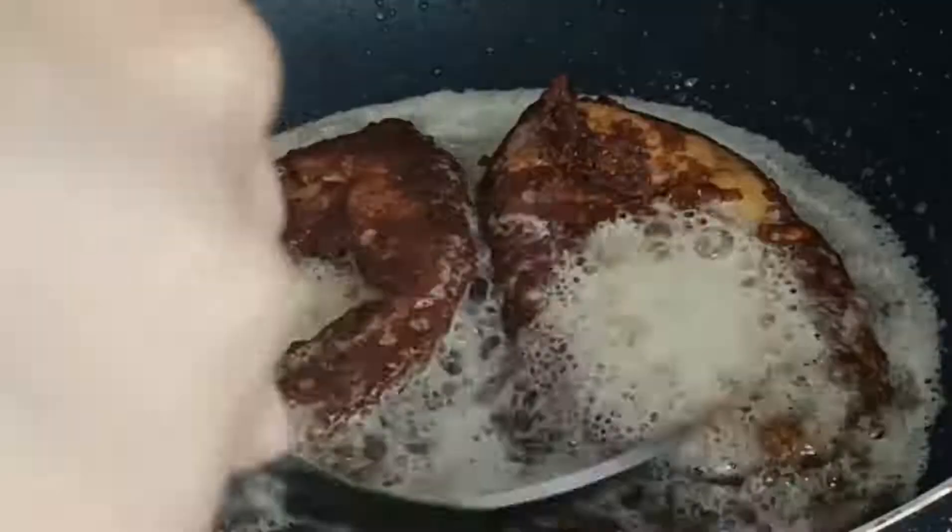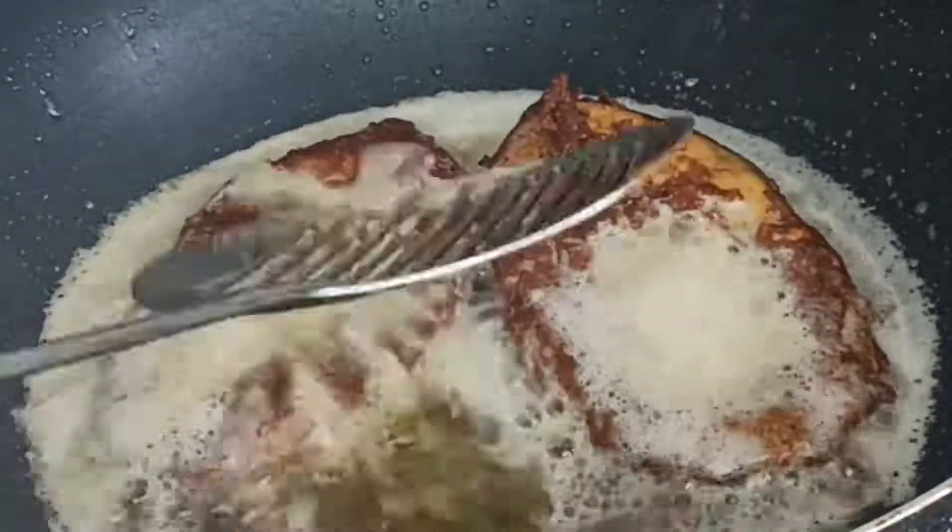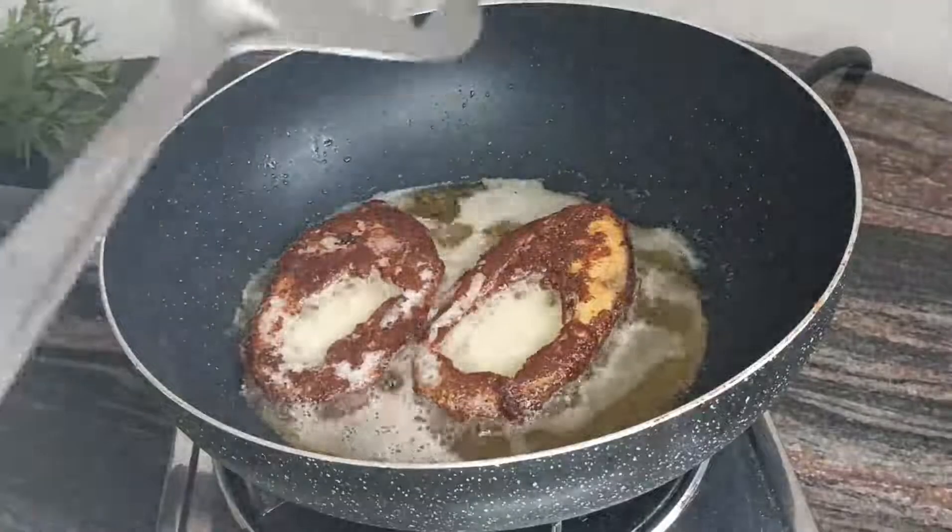This is a crispy fish fry. If you want to fry it, you don't need to separate the oil.